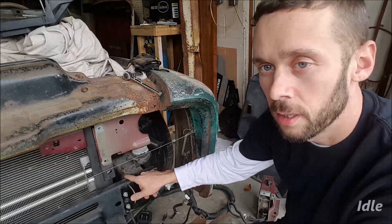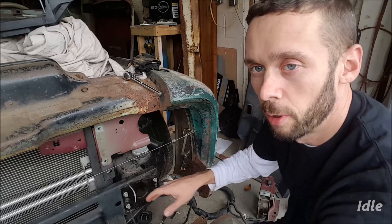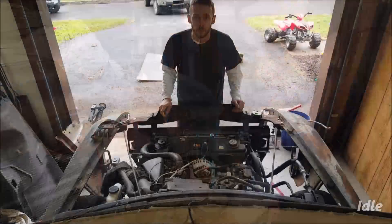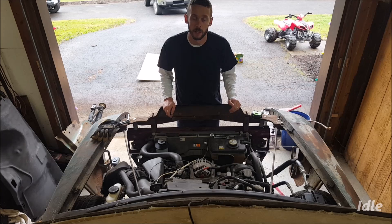I can just measure from the string up to this point right here on the cross member on the frame — that'll give me a nice reference point to measure back from on both sides to get it even. Now that I know where I want to cut, I've got to take all this off so that we can make the room to actually cut the frame.